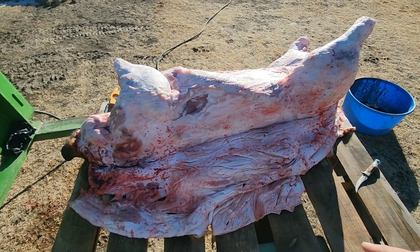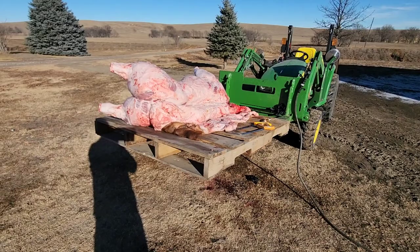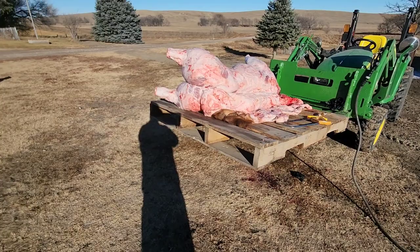We've got it peeled basically down to the backbone on this side. We're going to put the gambrel back in, lower the animal down, go grab our bucket, and pick it back up to finish peeling that hide off. Then we'll get the guts out.